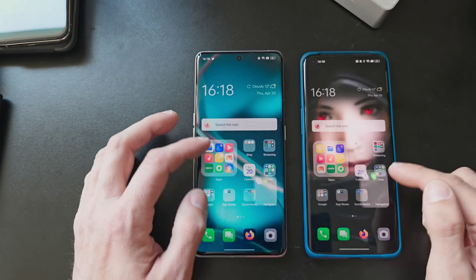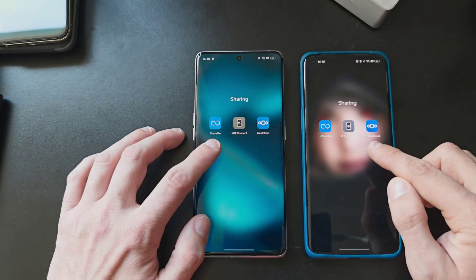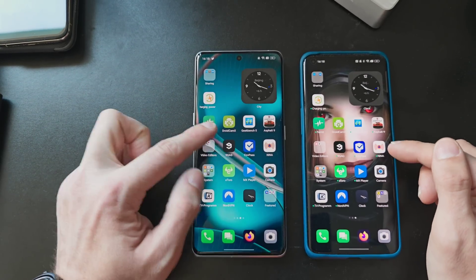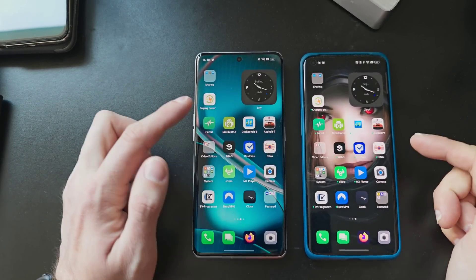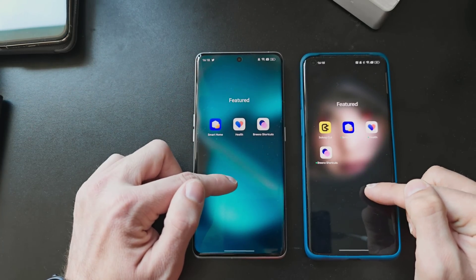Maps.me with its maps are there. The sharing applications are there — ShareMe, KDE Connect, and Nextcloud. Parrot is there. All kinds of applications: Asphalt 9, Geekbench, 9GAG, eToro, MX Player, Camera, and Google Camera — Google Camera even took over, which is interesting. There are some other applications available here too, like a Reader, IR Remote, and my Oppo application.